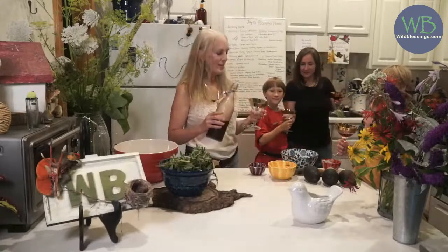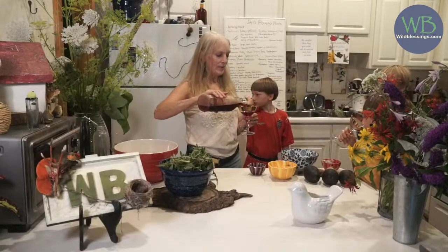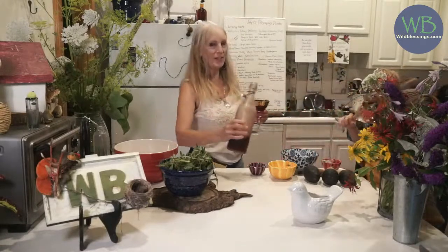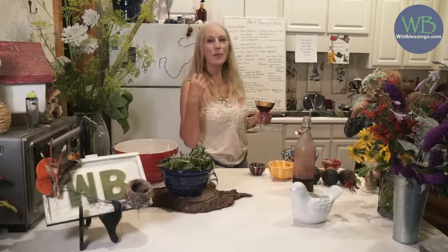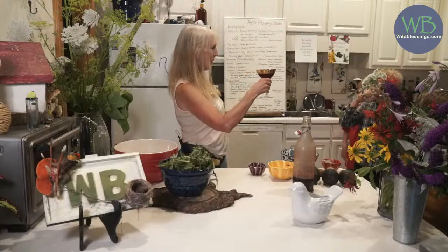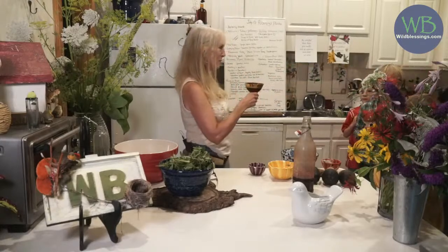I wanted to tell you that grapes are kind of flaunting their future bounty right now. This is kefir from a previous season, but the grape clusters are beginning to get fatter and fatter, so I'm keeping my eyes on them. Thank you for coming and thank you for helping me.